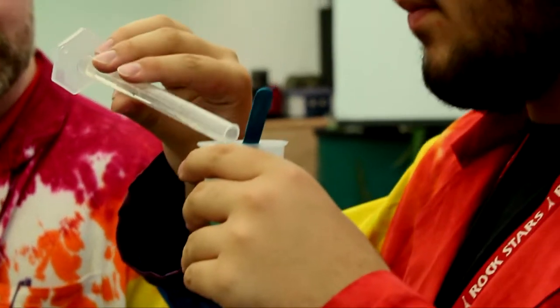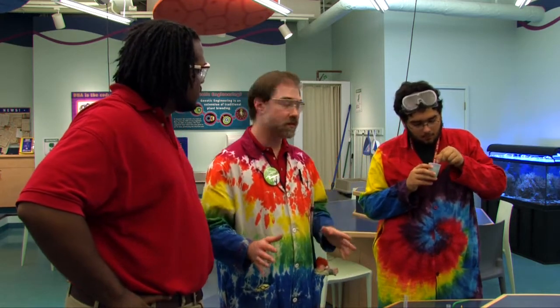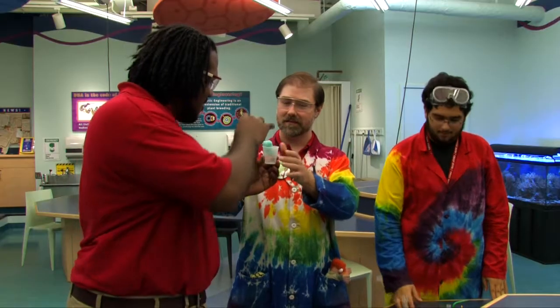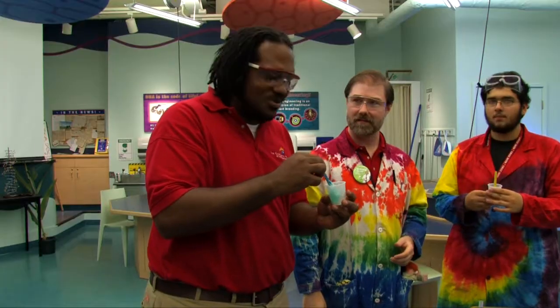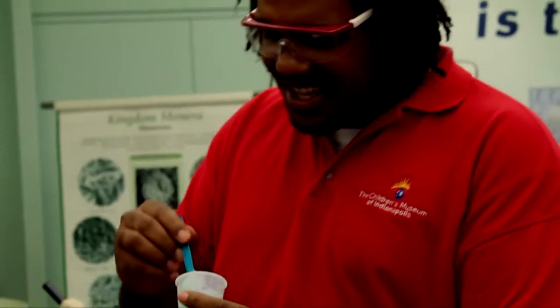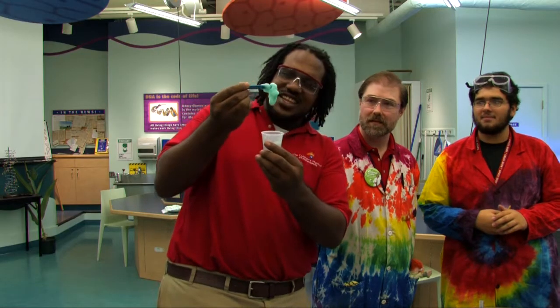Borax is kind of like an old household cleaning solution. Now the reverse is going to happen — we're going to go from individual monomers, they're going to link up with each other, and this is going to create a polymer. It's going to get really thick here in just a few moments. It's so cool and gross. So we started out with this polyvinyl acetate and we ended up with this Incredible Hulk snot-like looking substance.